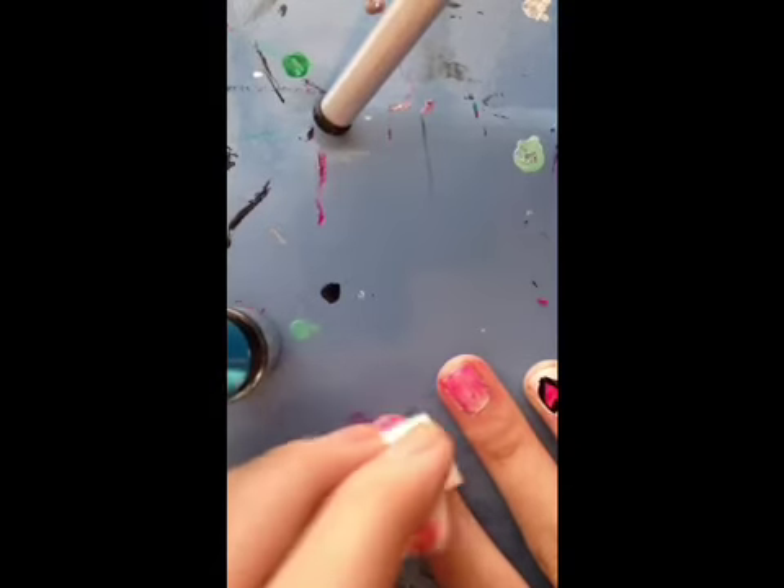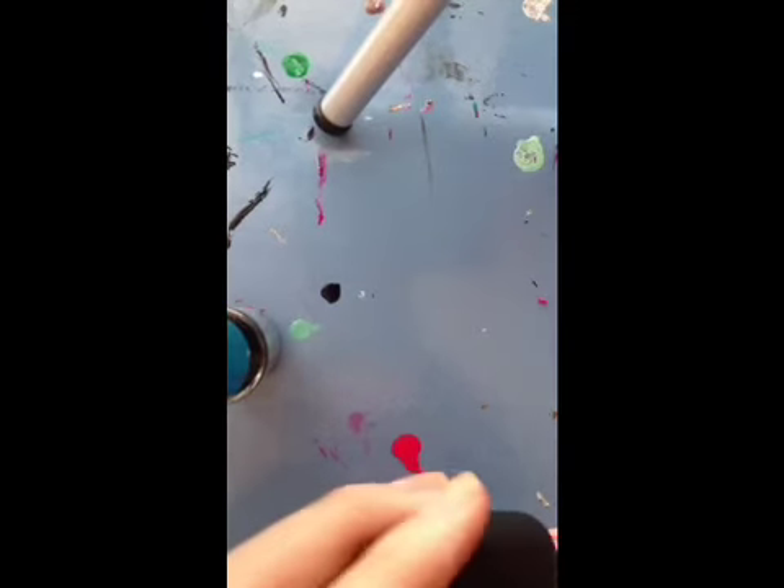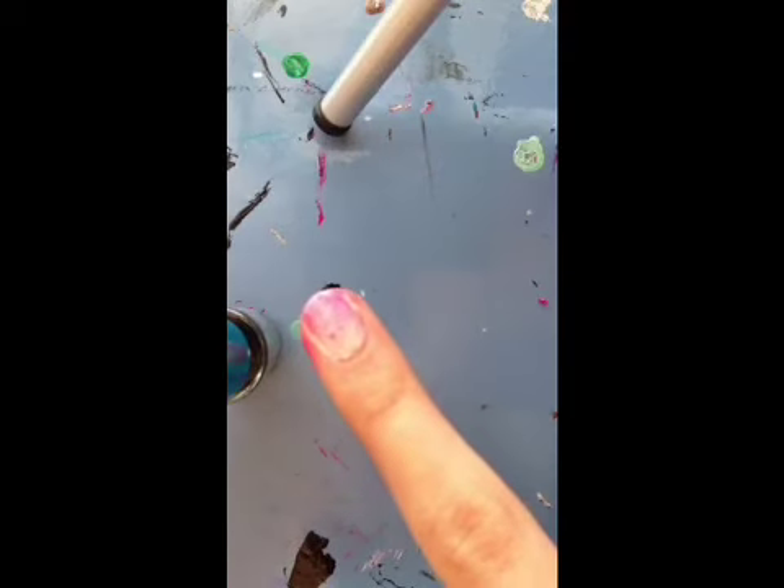Simple as that. Your nail looks just like that, and then quickly put the top coat on to give it a smooth effect, and then clean up the sides.